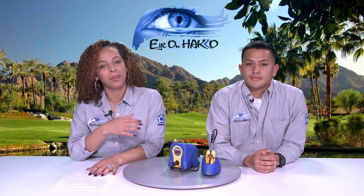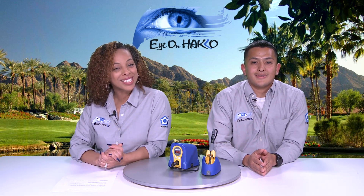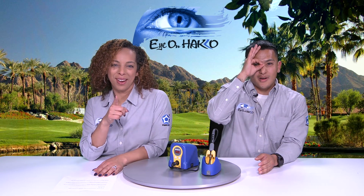Two main things — two main features that are great with the FX-888D. And that does it for us. So until next time, thank you for watching and make sure you remember, keep your eye on Hakko.